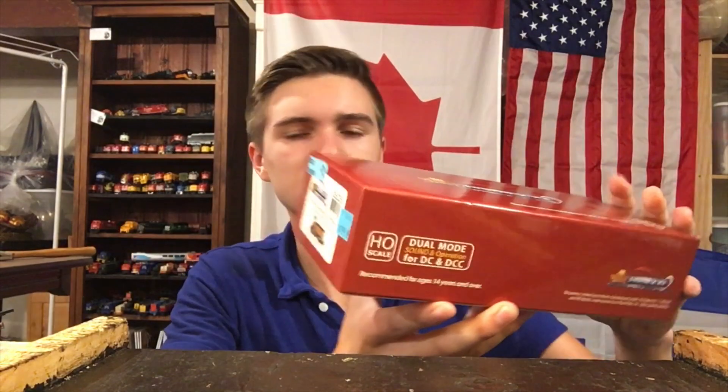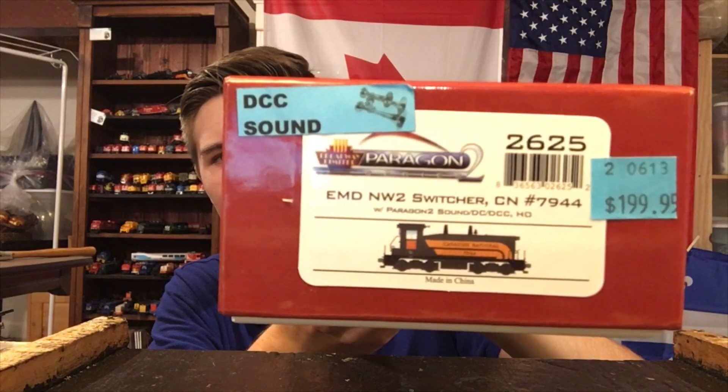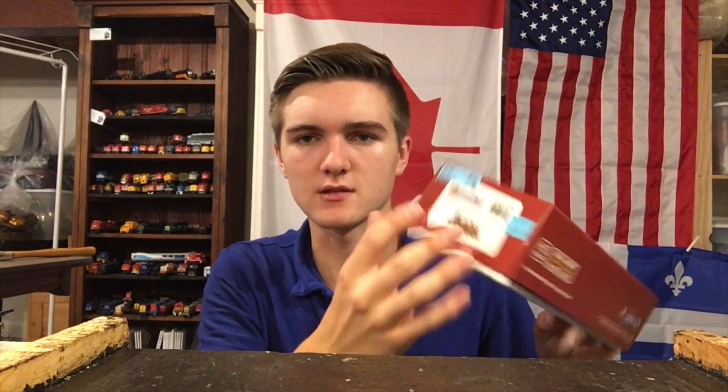Here are all the sides of the box. You've got this side — you can see it's apparently DC and DCC compatible, which is good if you happen to be running a DC layout. I don't know why you'd be buying a sound locomotive if you only had a DC layout, but at least it can work on both. There are some specifications for the company, and on the back we've got the actual specifications for the locomotive. Let's take this thing out of the box.